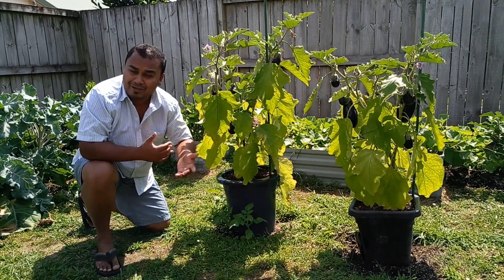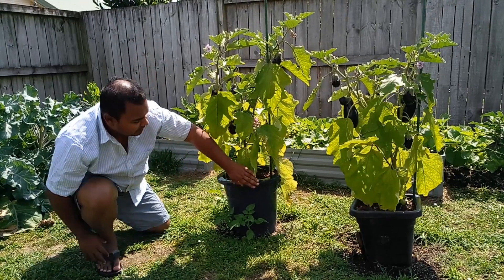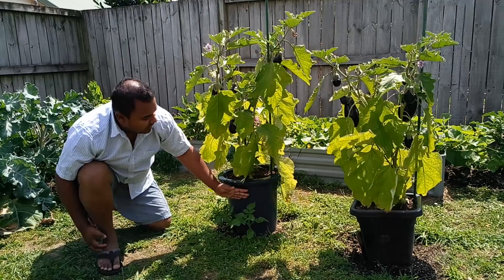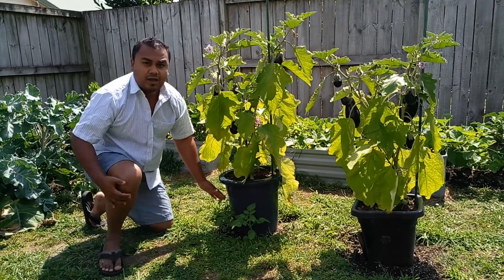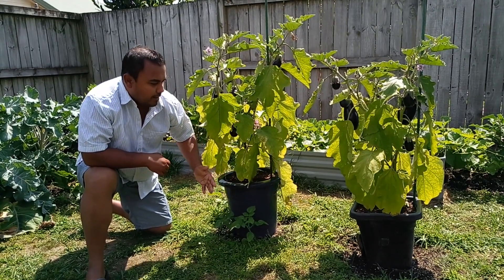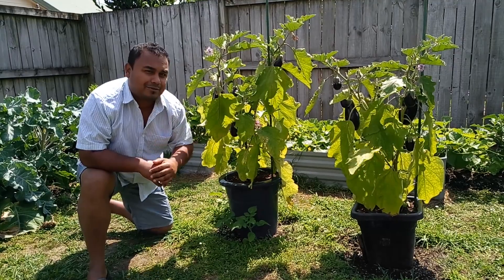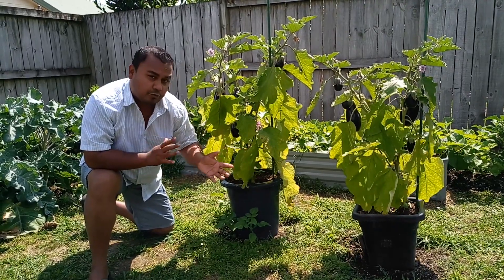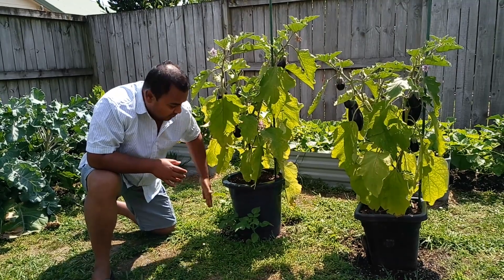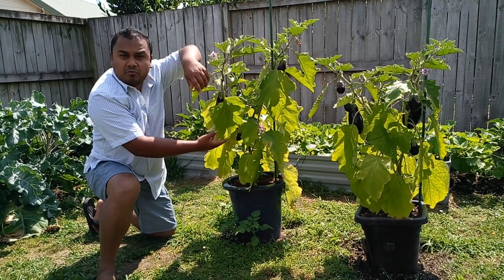Plus, if you forget to water them for a day or two, your potted eggplants are not going to die. Throughout the season the plant is getting the maximum amount of heat possible, because the area where the majority of the roots are is getting heat from all sides. So you get the benefits of the container but you also get the crucial benefit of giving the roots maximum nutrients by giving them access to the ground underneath.